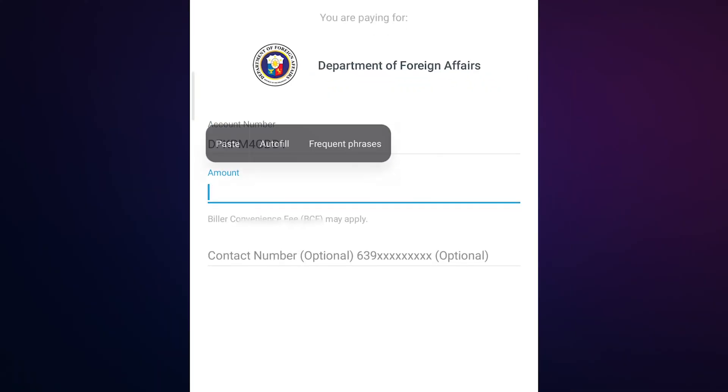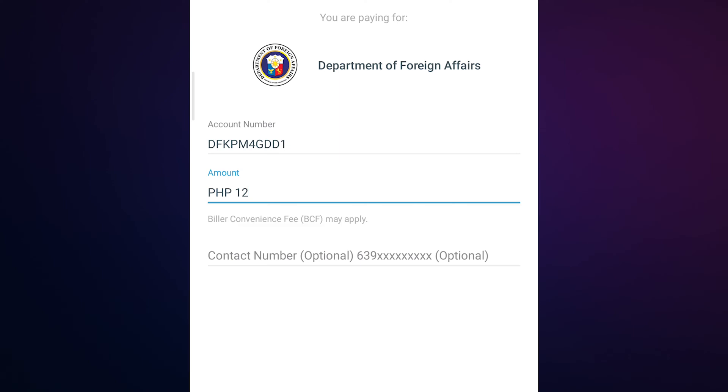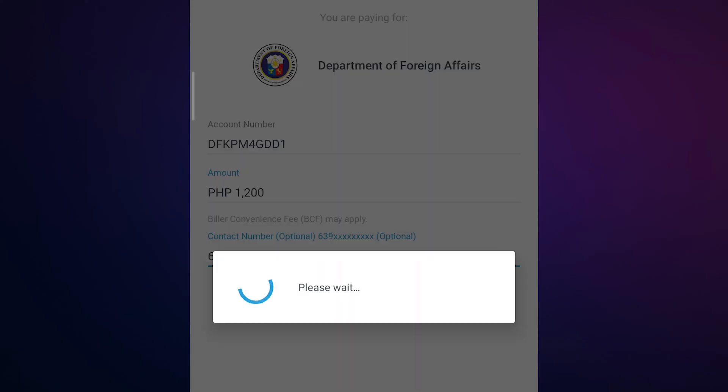Enter the amount to be paid. Fill in your contact number — note that this field is optional. Then click Continue.